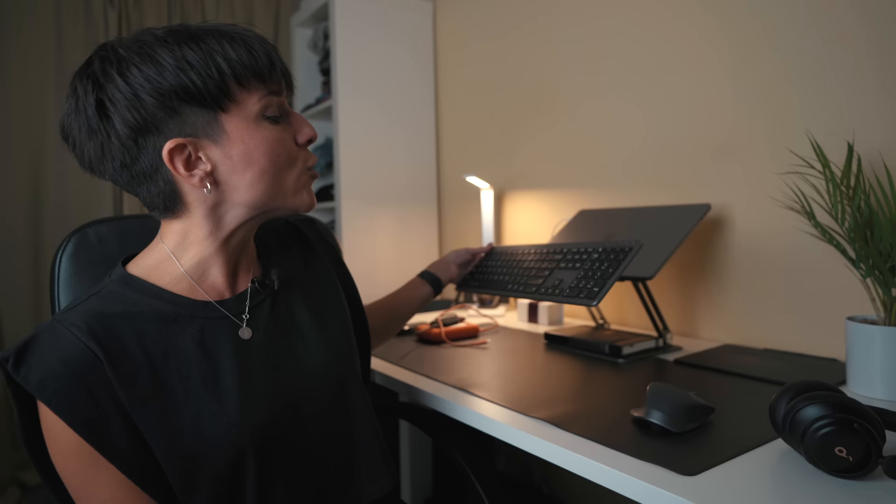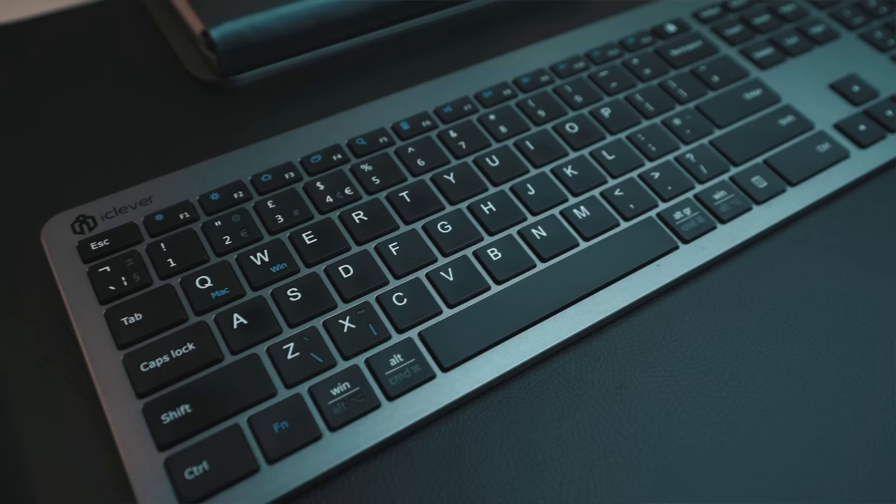About the keyboard — it's a bit rubbish, to be honest. It does the job and it's very cheap, and it comes with a flat mouse. But I'm going to get a new one soon because this one is too flat for typing and there's no backlight on the keys. I'll link both the current one and the one I plan to get below.